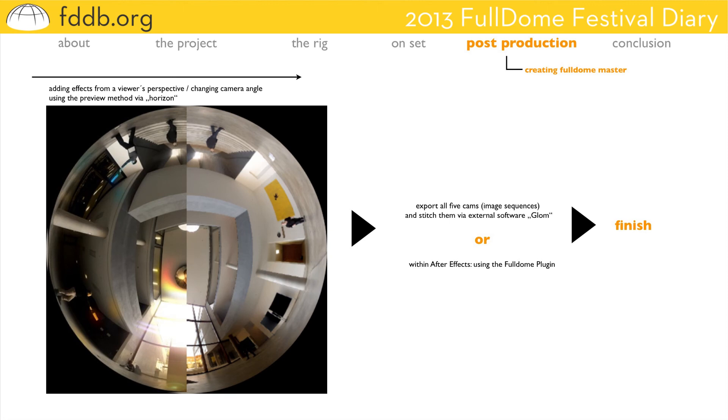Because the six cameras are capturing more than 180 degrees, you can change the tilt of your virtual camera rig angle — so you don't have to do it on set already. Slightly you can change it here, perhaps to get the tilt to the point of interest or something like that. Finally, the Dome Master can be exported using the software GLOM or within After Effects the FullDome platform. And now you have one master scene with complex effects added.